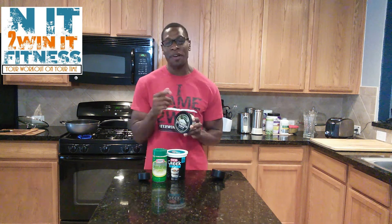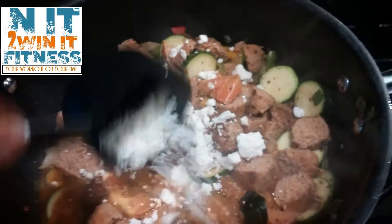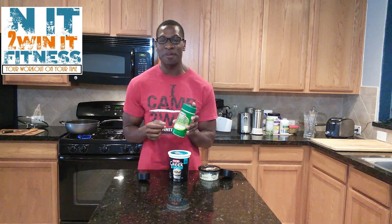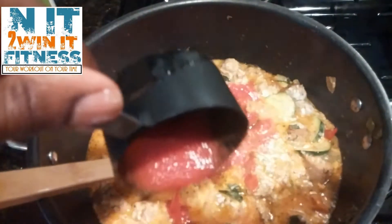Now we're going to add our half cup feta cheese into the mix, then one third cup parmesan cheese. Next, we're going to add the tomato sauce, and last, our half cup Greek yogurt to make it nice and creamy.